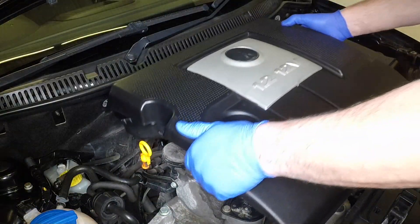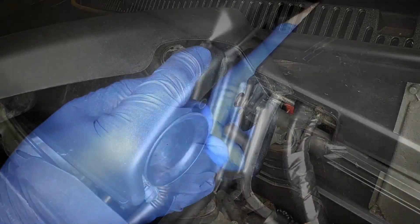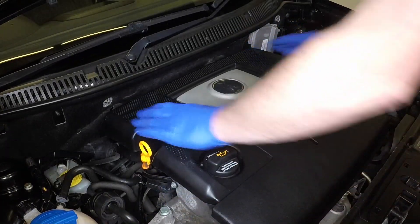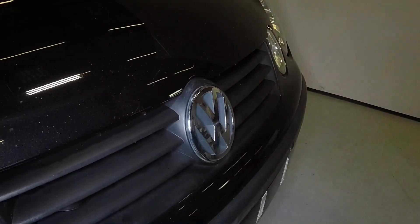Maneuver the cover into position. Reconnect the breather hose and the vacuum hose. Press the cover firmly down into its mountings. Firmly close the bonnet and check it's secure.